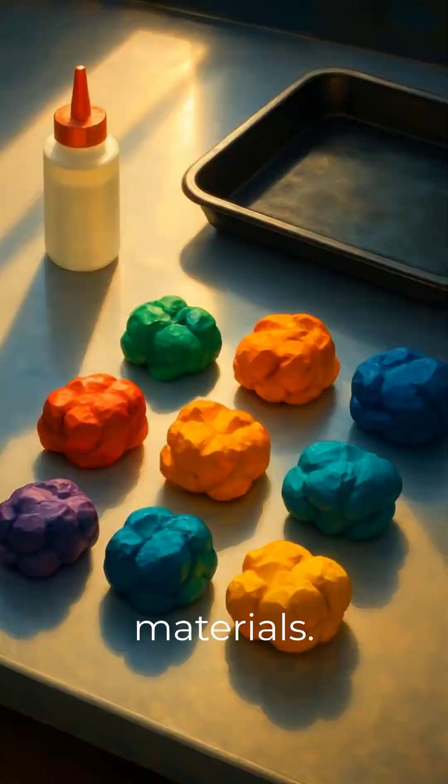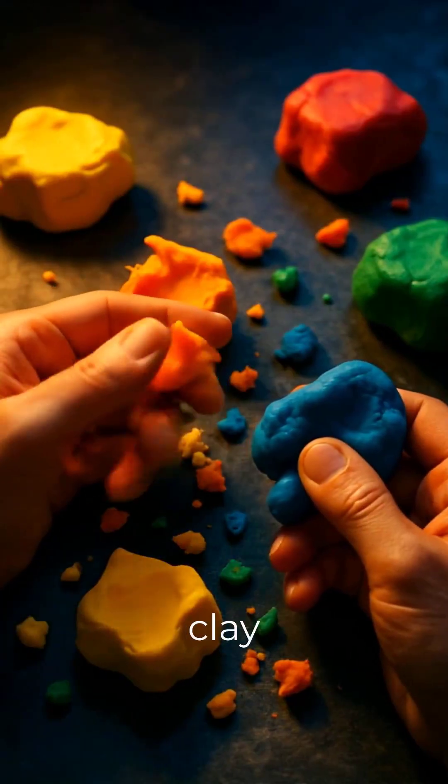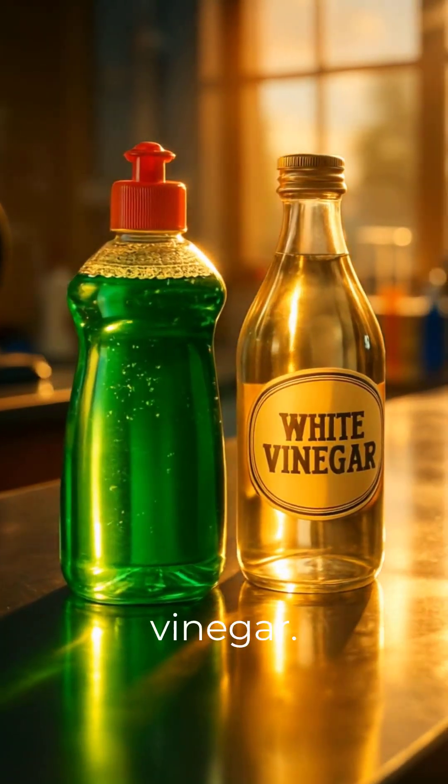First, let's gather our materials. You'll need a small plastic bottle, a tray or baking pan, and modeling clay or Play-Doh. You'll also need baking soda, different food colorings, dish soap, and white vinegar.